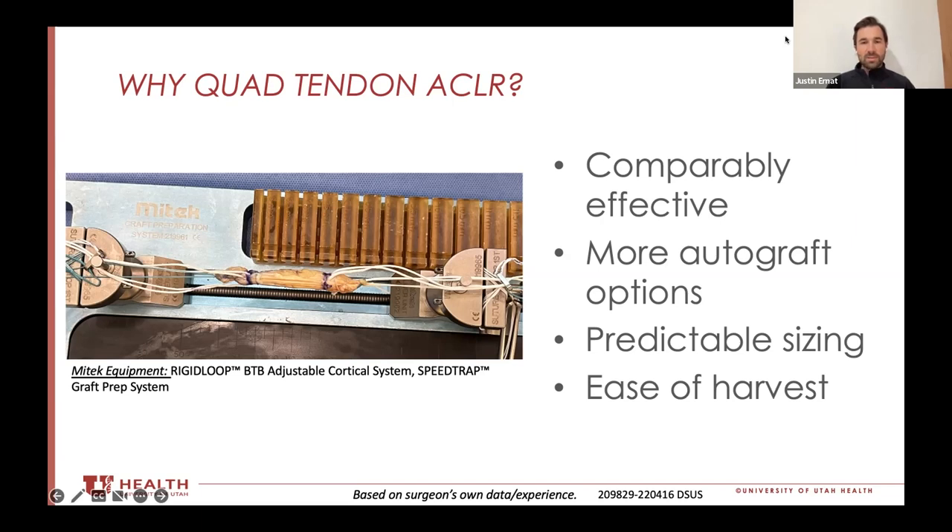As opposed to harvesting the hamstring tendons where the patient's anatomy dictates the size of the graft, with the quad tendon you get to pick your own size and harvest it any way you want, exactly like you would a bone patellar tendon bone. I use all soft tissue, but you can add in a bone block. With all of this variability and predictable sizing, you can pretty much use it on any patient from any population with any fixation technique you choose, whether it's suspensory rigid loop fixation or Milagro fixation.